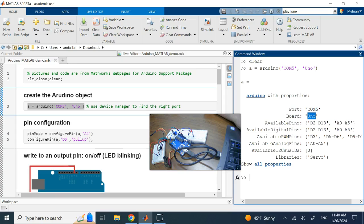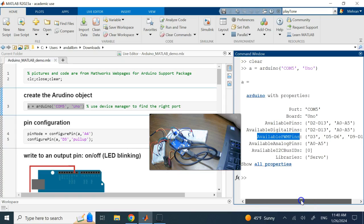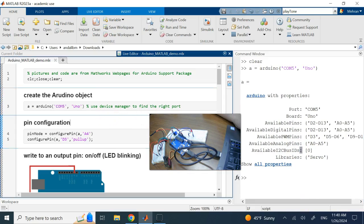It shows which pins are available: D2 to D13, A0 to A5 for analog and digital. For PWM (pulse width modulation) you have D3, D5, D6, D9, and D11. Analogs are A0 to A5. I installed a servo library, but you can install other libraries and communicate in other modes beyond simple pins.